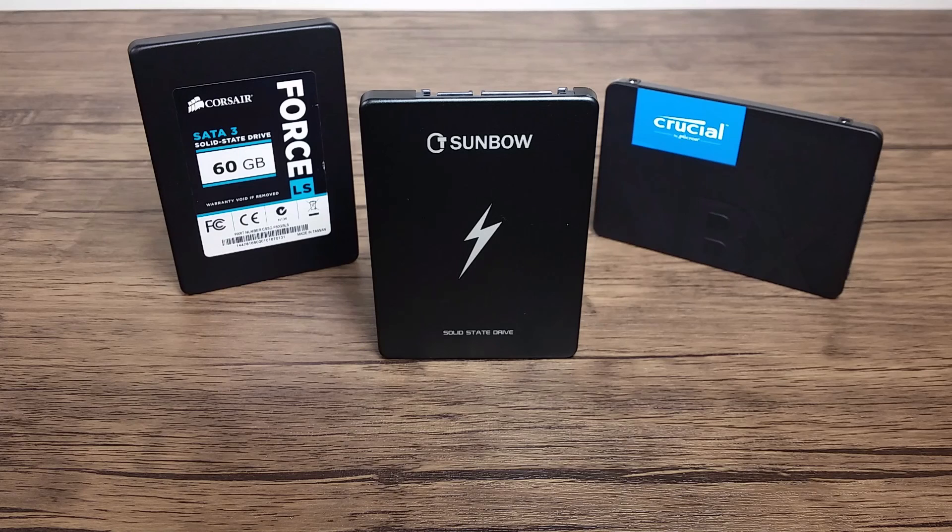That's all I have to say about this cheap mystery SSD. As always, if you liked this video, subscribe, like, and leave a comment below. See you next time.